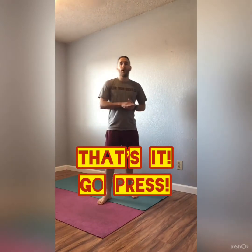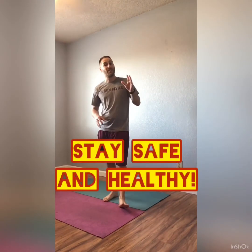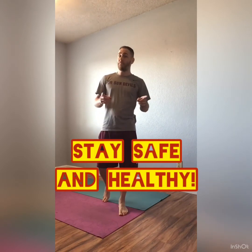All right guys, that's about it. Hope you enjoyed the video on your quest to get a great press. Make sure you check out Coach Caleb's video as well — a lot more great drills for you to do in there. As always, make sure you stay home, stay safe, stay healthy, stay motivated. We'll see you next time, guys.